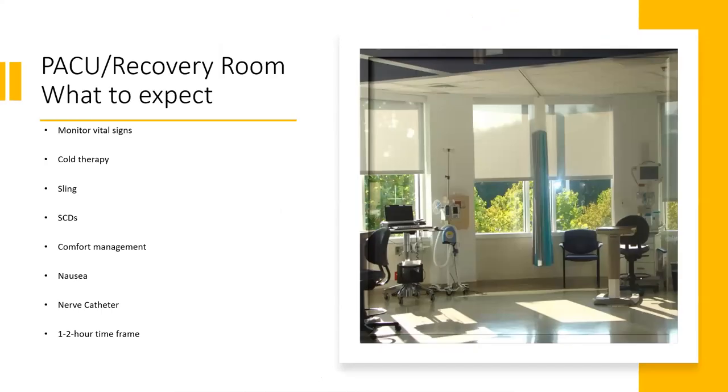Next, you'll be moved into the PACU or the recovery room. There, we will monitor your vital signs, give you cold therapy, you'll have a sling on, and you'll use SCDs. We'll give you something to keep you comfortable, something for nausea, and we'll review the nerve catheter. You're usually in the recovery room for a little over an hour.